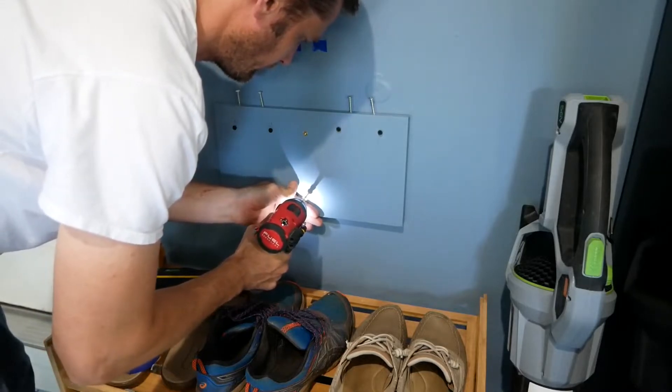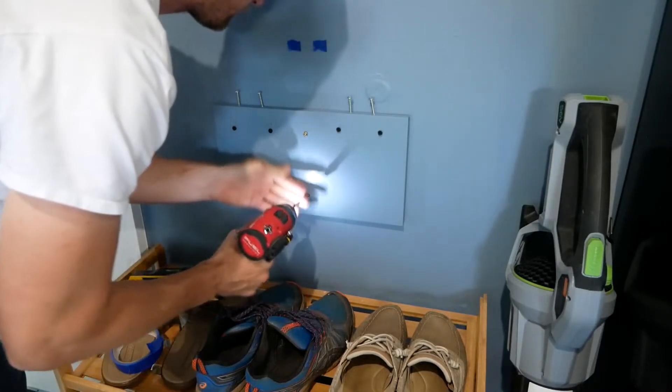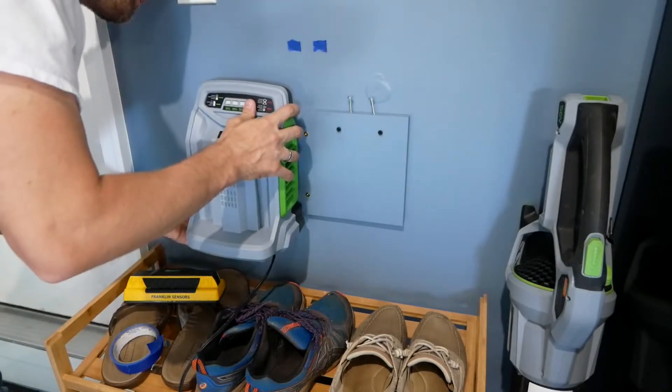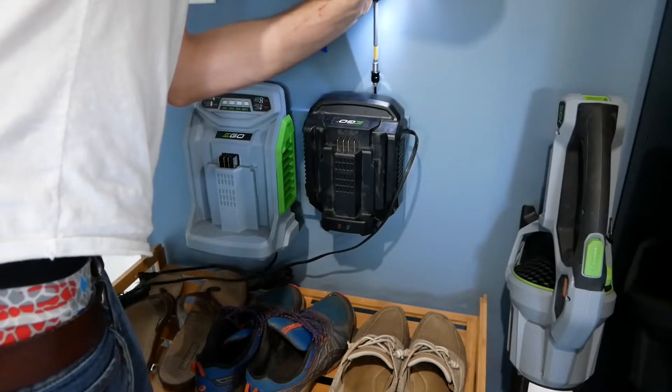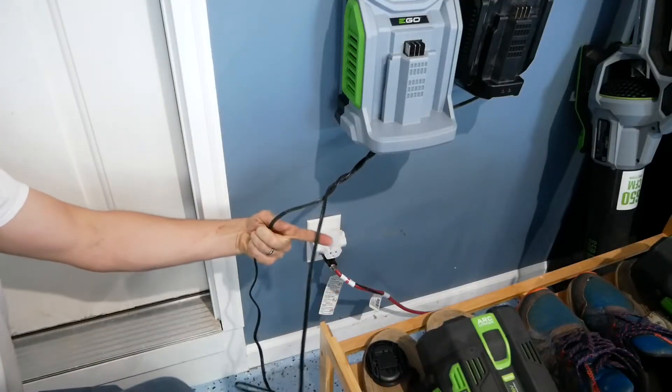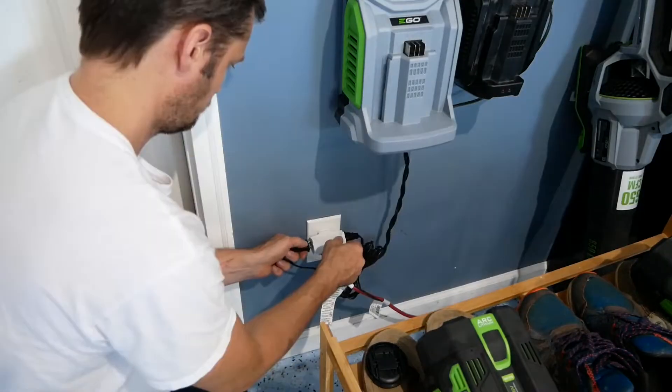It was then time to fasten the backer to the garage wall. I slid the chargers onto the screws and then secured them in place with the two locking pieces. I twisted the cords together for a clean look and plugged them into the outlet.